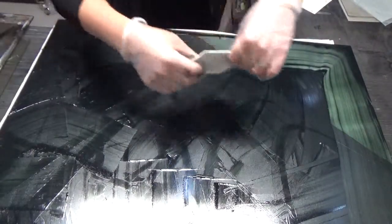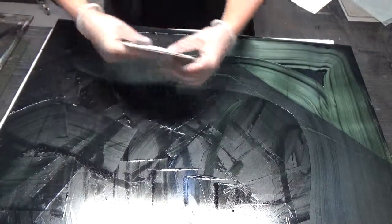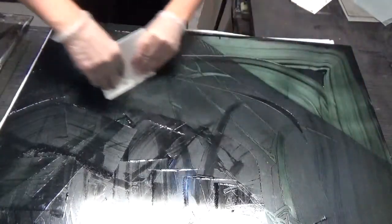Inking in this way, using no scrim, will ink your plate up beautifully, making the inking process not only quick, but so enjoyable you will want to print whenever you have a spare second.